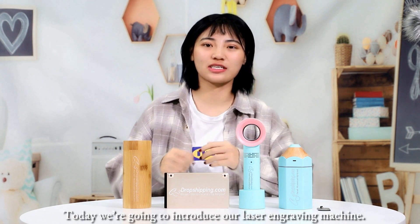Hello everyone, I'm Ashley. Welcome to CJJavaShipping channel. Today we are going to introduce our laser engraving machine.